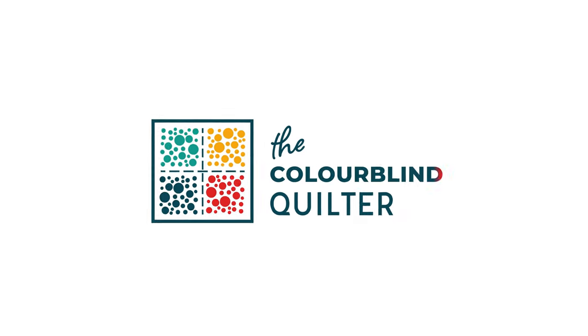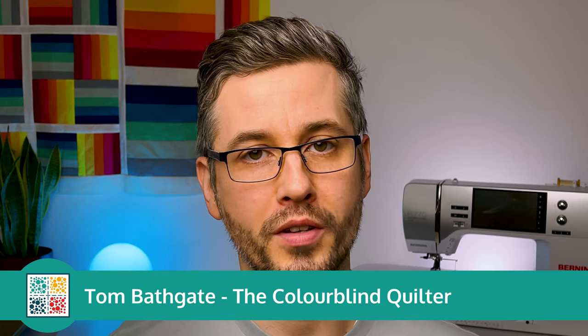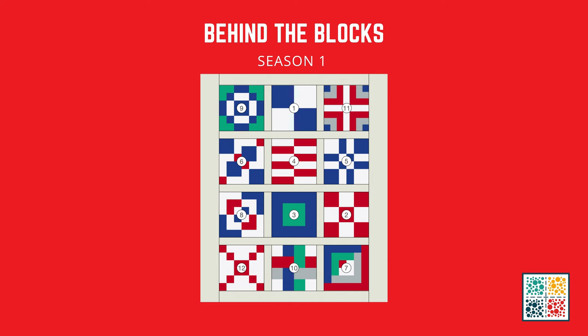In today's video we're not actually going to be making any blocks — we are going to be finishing our sampler quilt. Hi, I'm Tom the Colorblind Quilter and you are watching Behind the Blocks season one. In the last 12 videos we have been making blocks based on squares and rectangles with a view to making this lovely sampler quilt. We're ready to finish constructing this quilt top, and I'm going to be showing you how to do that and sharing some tips to make the process as painless as possible.